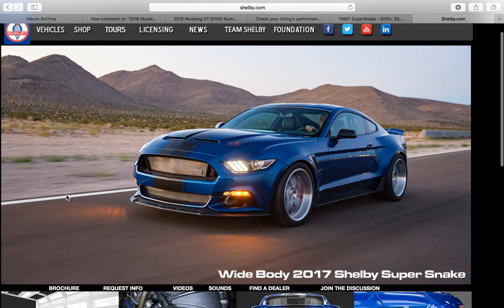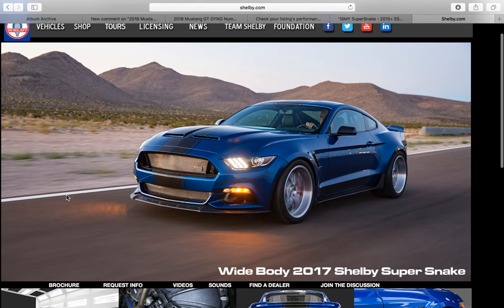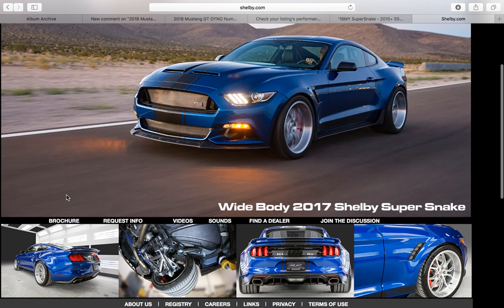So this is on shelby.com's website. Just wanted to show you some good high quality images here, and you can see that this is the wide body by the larger fenders, the deep dish wheels. They've used a different grill, different hood, different front splitter, different side skirts, different rear wing. Just about everything is a little bit different.